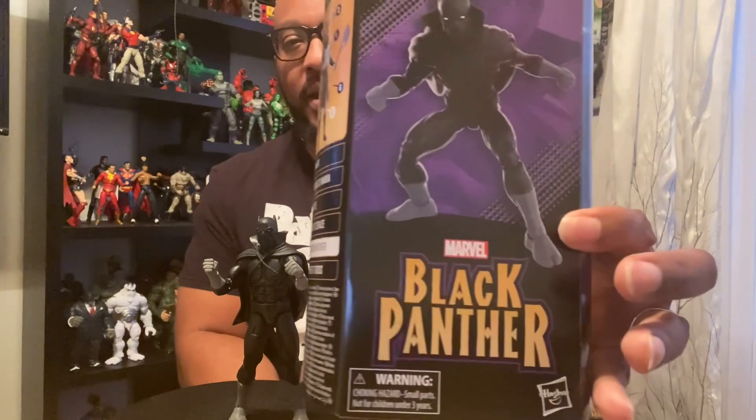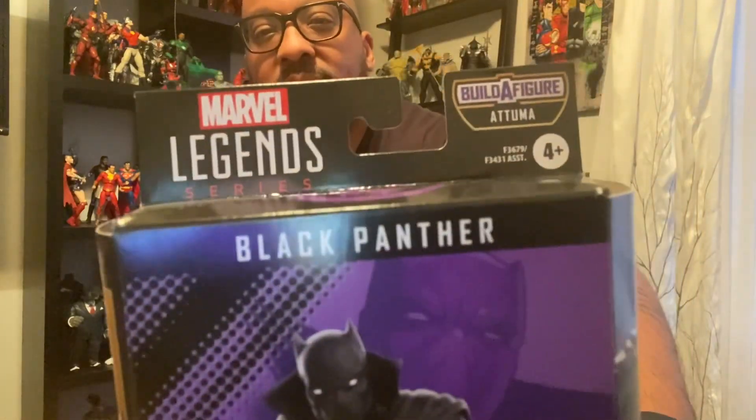What's up, everybody? Welcome back to It Figures. Today, we have the Marvel Legends Black Panther. This is the comic book Black Panther, and it is part of the Atuma Build-A-Figure Wave.